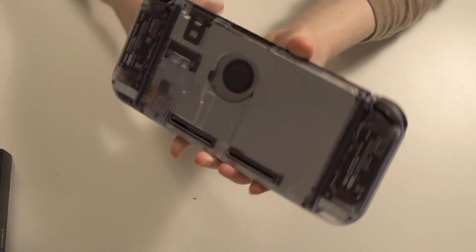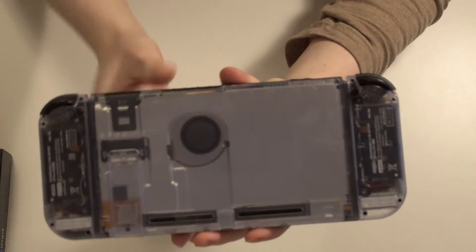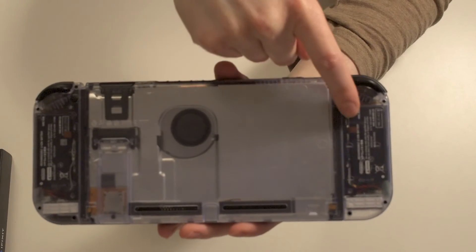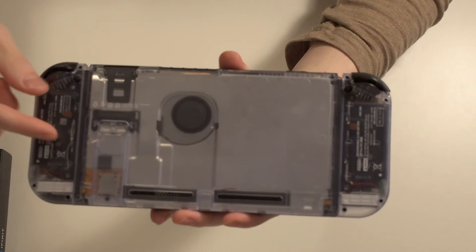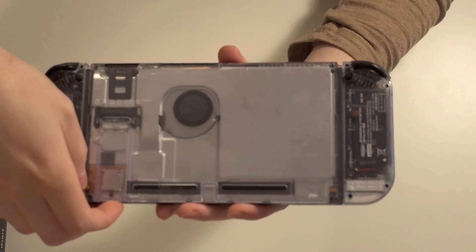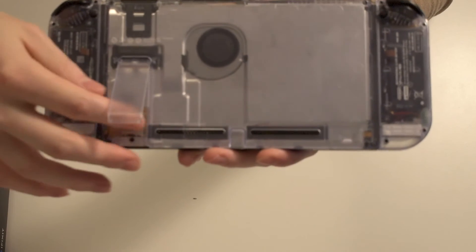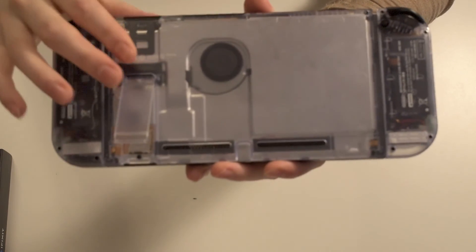This is how the back looks. As you can see, you can see the backplate with the heat shield on the switch, and you can also see the fan. On the joy-cons, you can see the battery behind the translucent shell. We also have the kickstand, and you can see the micro SD slot right here — all shown through the transparent backplate, which is pretty cool.